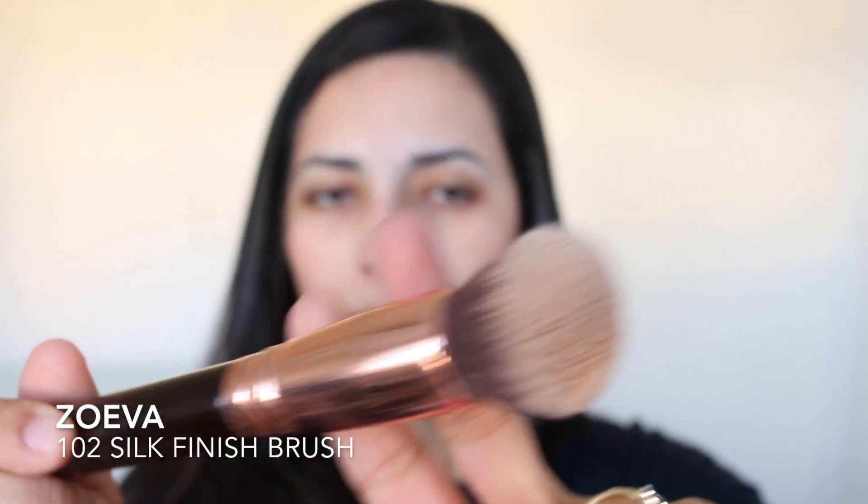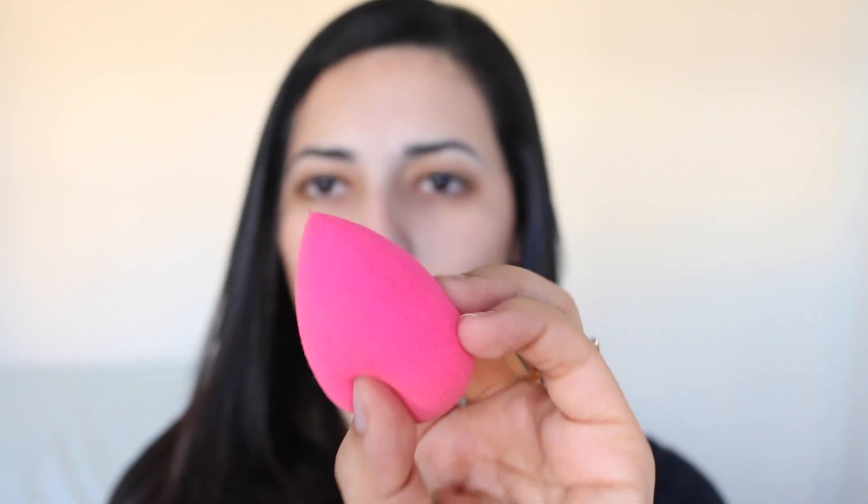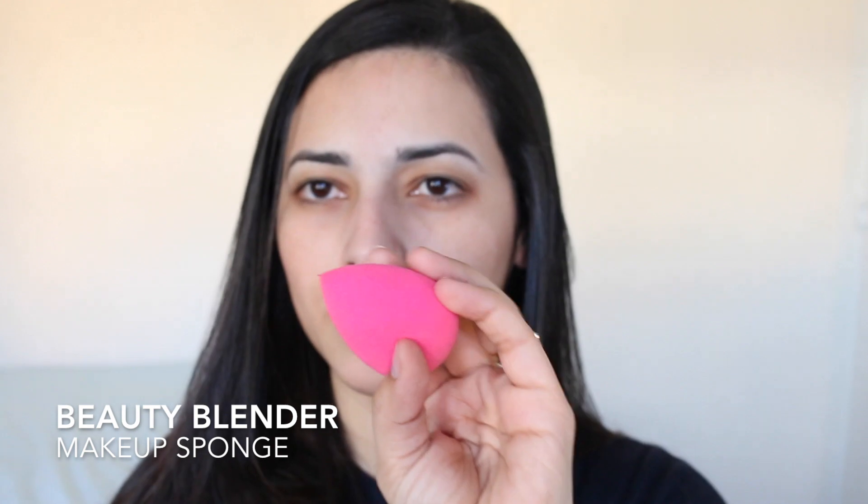The first one is going to be the Zoeva Silk Finish Buffing Brush, which is a very dense brush, and also a Beauty Blender, which is a little makeup sponge that you soak in water and apply the foundation with.